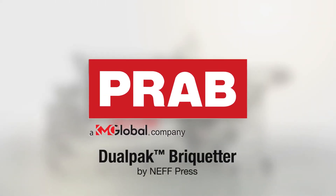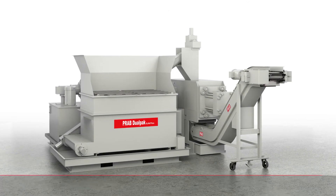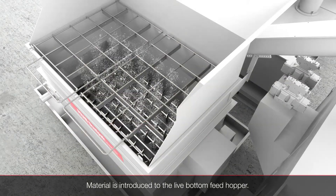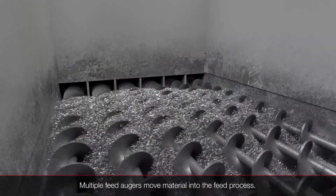How does the PRAB DualPak Briketter deliver more value to metalworking operations than the competition? The DualPak Briketter can handle a wide variety of machining metals including aluminum, steel, cast iron, copper, brass, titanium, and magnesium.